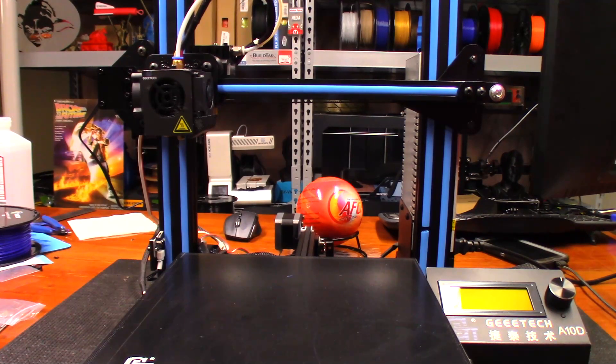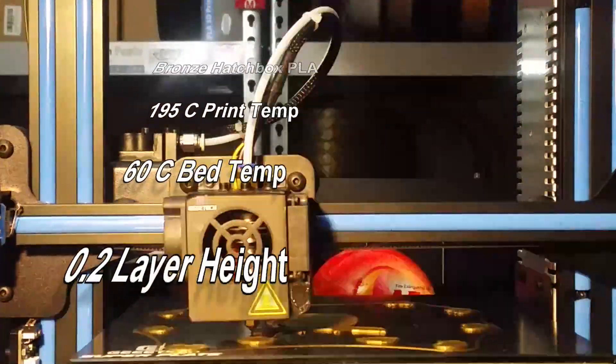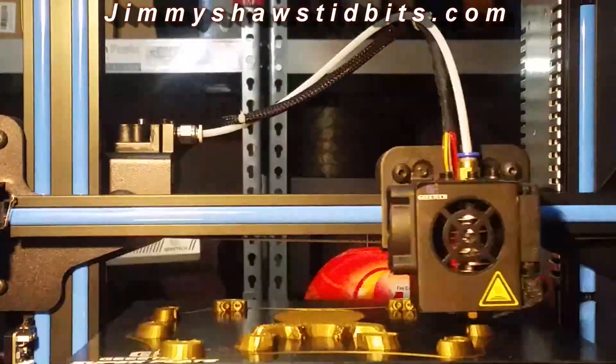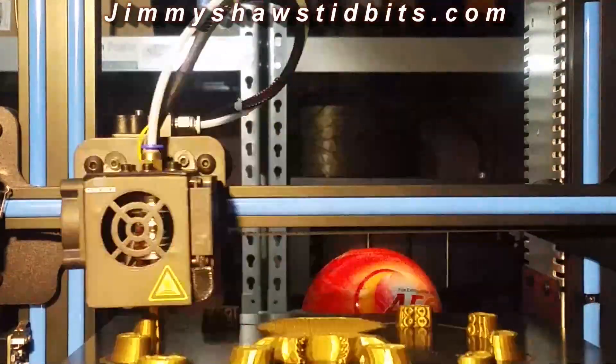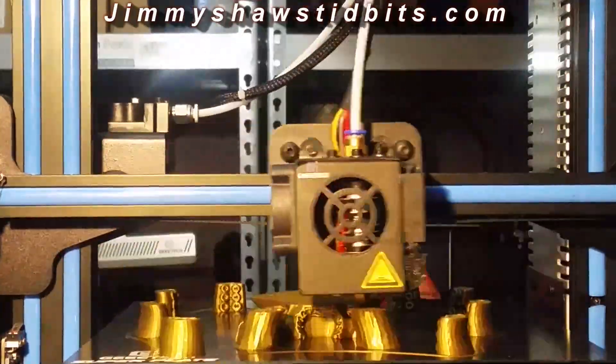It looks like a giant octopus with tentacles all the way around it, and the way it is pictured on Thingiverse is really cool. I wanted to see if I could duplicate that or something like it using the 3D printer and watch how everything just kind of comes out of the build plate. It's going to be cool to see if it works. I'm totally expecting it to fail but it's going to be cool to give it a shot. I'm going to go ahead and start the print.